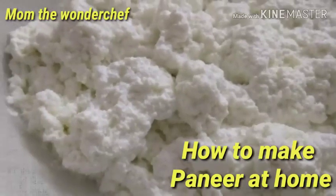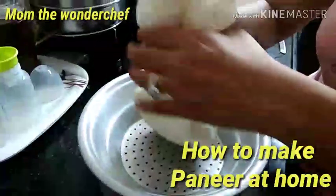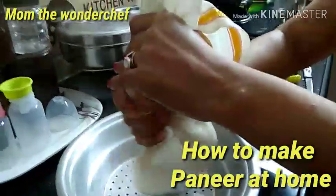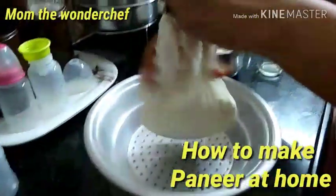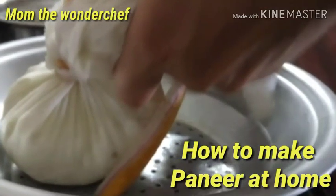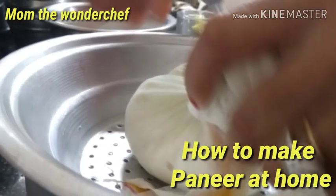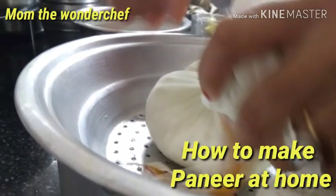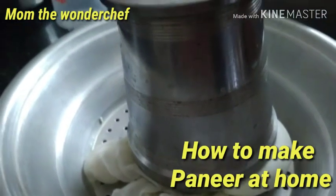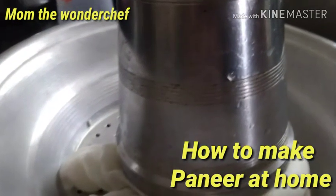Now the paneer is ready. We are going to tie it and place a heavy substance on top so that the paneer becomes harder and all the water is removed. Tie it very tightly. Let it rest for at least two hours. I kept a very heavy container on the paneer so that the remaining water drains from it.